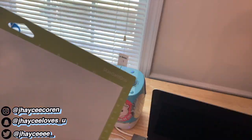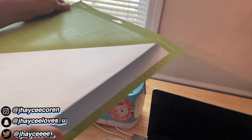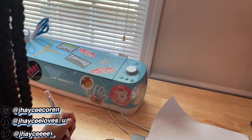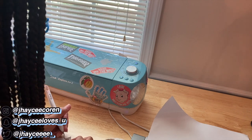Now I'm going to cut off the excess and weed it using my weeding tool. This is my favorite part — I love the weeding process. When it's tiny details like this you can't weed very fast. If you're struggling, you can try the reverse weeding method, but I didn't have to do that here. This is where I decided I didn't want the little numbers and the repeat sign.